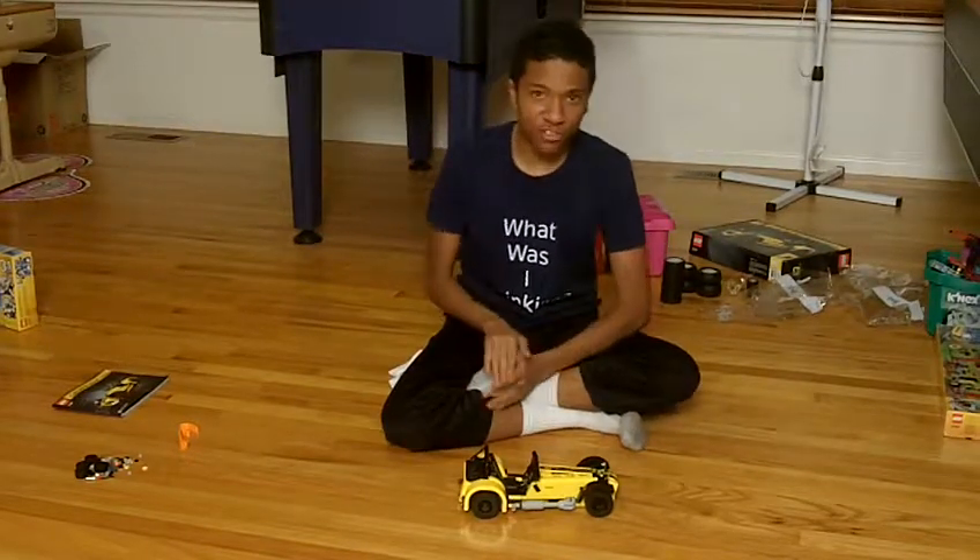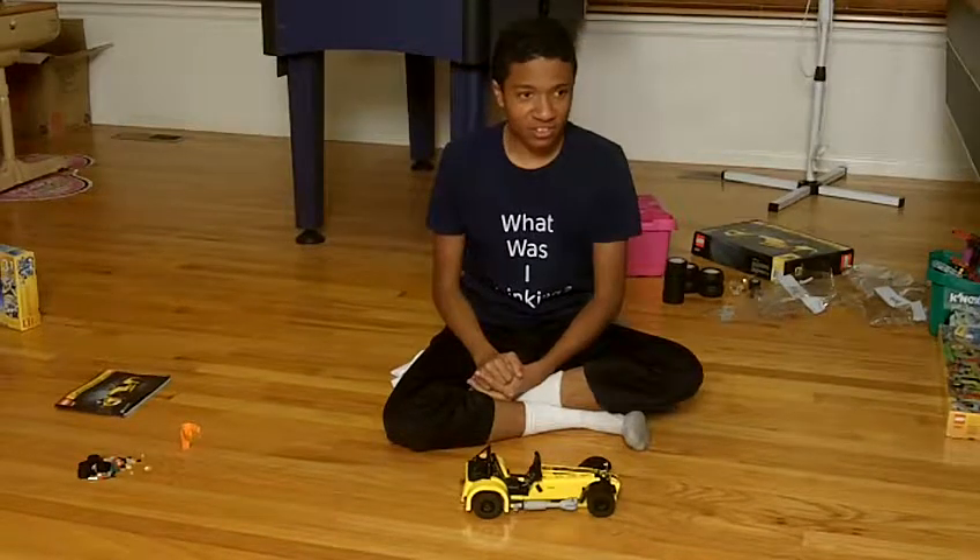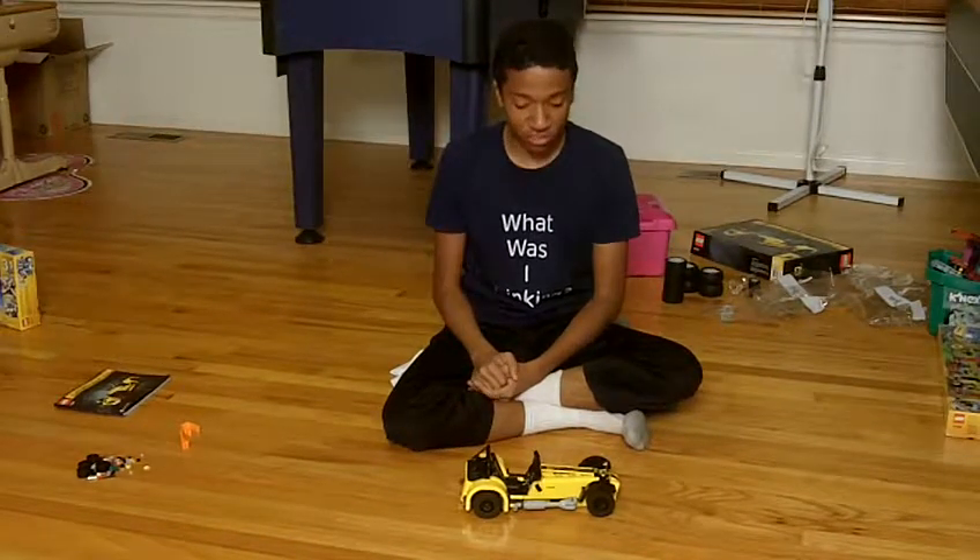Hello everyone! I finally finished the Catrum 620R from LEGO. It took me a good 6 hours or something — it was a really long time.